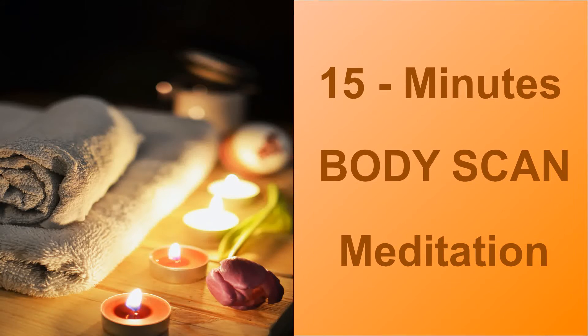Focus on your lower body. Bring your attention to your feet, feel the sensation, be aware of physical sensation. Release any pain, relax your feet and let it go.